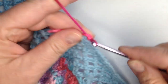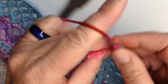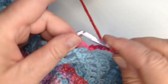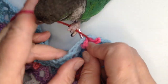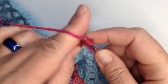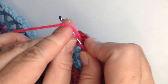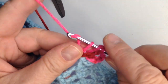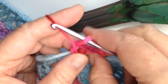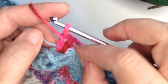We're going to do single crochet, chain three. And then into the next chain, we're going to do a double crochet. Chain one, double crochet again in that same chain. I think I'm going to pull that out — I don't like how it's tying off — so we'll leave the blue in there.